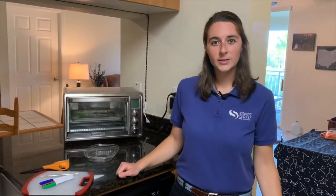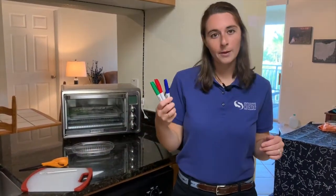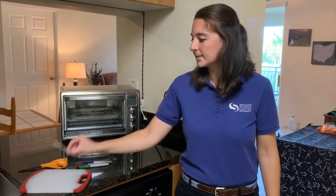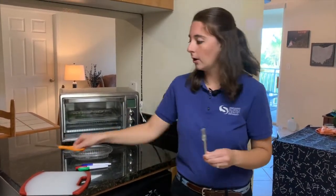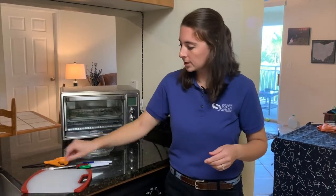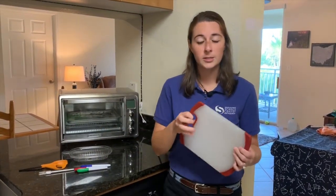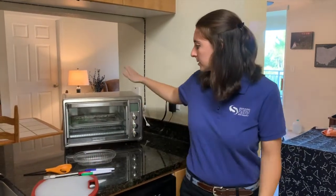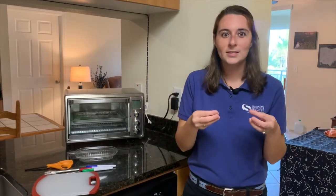For our supplies for this project, we're going to need that number six plastic that you found from your recycling bin. You're also going to need a couple of permanent markers. You're going to need an exacto knife or a pair of scissors, whichever one you prefer or have at home. I'm also going to be using a cutting board, since I'll be using my exacto knife it's easier to use a cutting surface. And some sort of oven source so you can heat up your Shrinky Dink and actually shrink that plastic down.